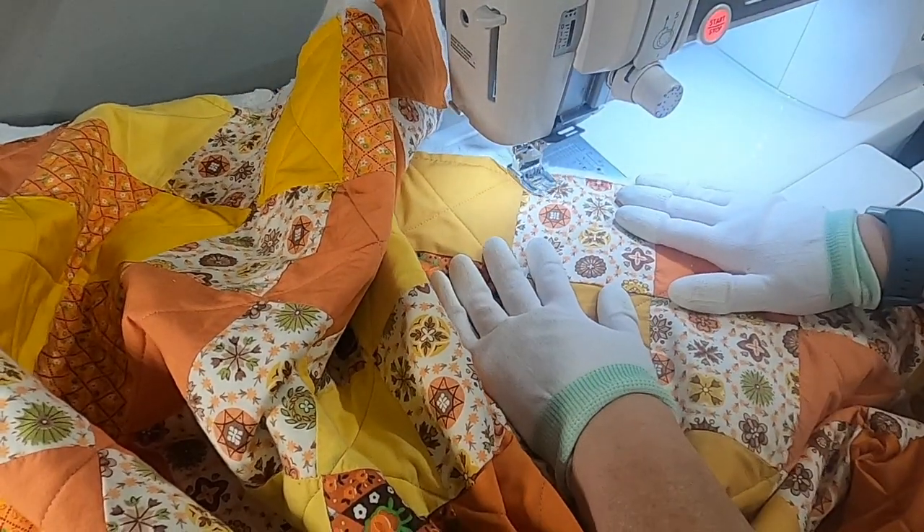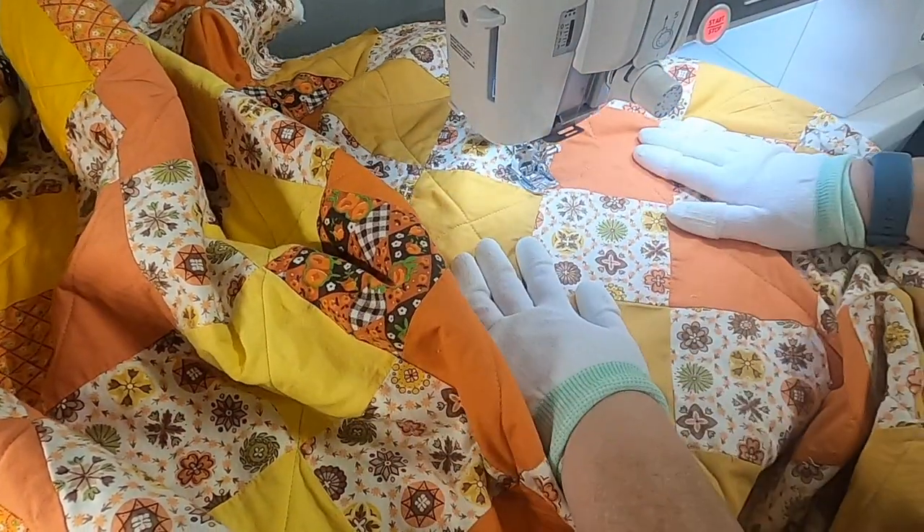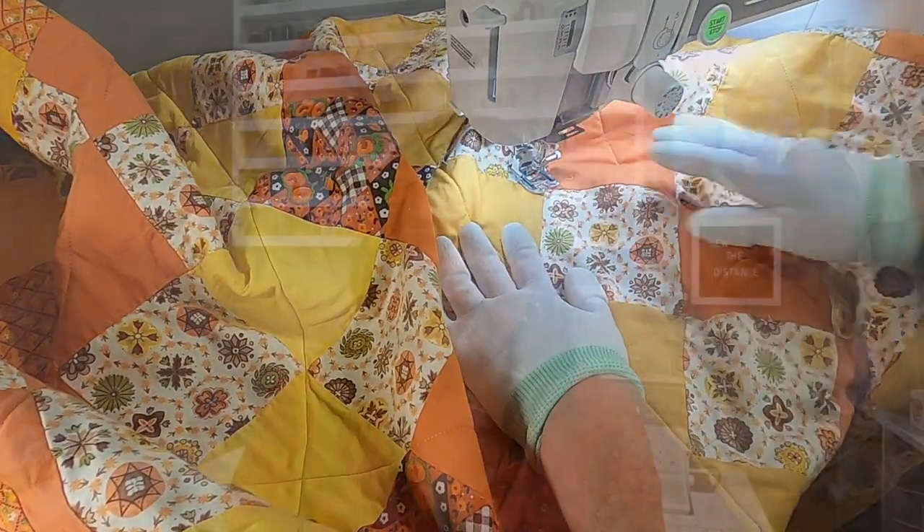I have to admit there were times during this process of fixing this quilt that I thought about giving up because it was a ton of work. But I am so happy with the finished product and I'll show you at the end exactly how it turned out. It is completely done. I have a few family members that would love to have it, and it's very fall-like and just spectacular. This was my very first time repairing a quilt. I did make a few mistakes and I'll note on screen where I would do things differently.